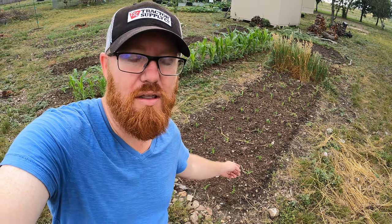Welcome back to the Daily Grind everyone. Today we're going to be prepping this bed and planting some corn. As you can see it's already sprouted, but I'm going to show you guys how I got this started.